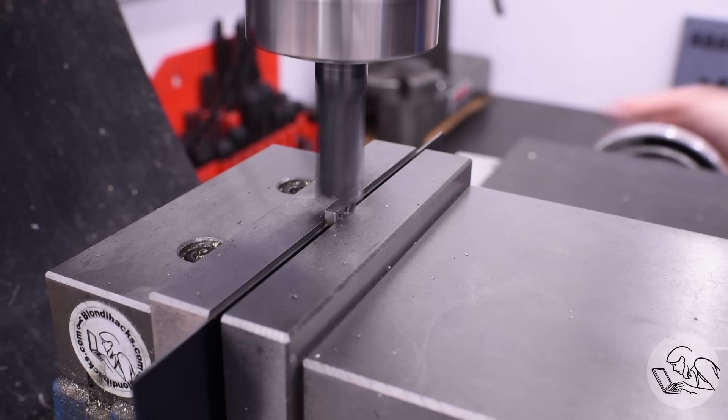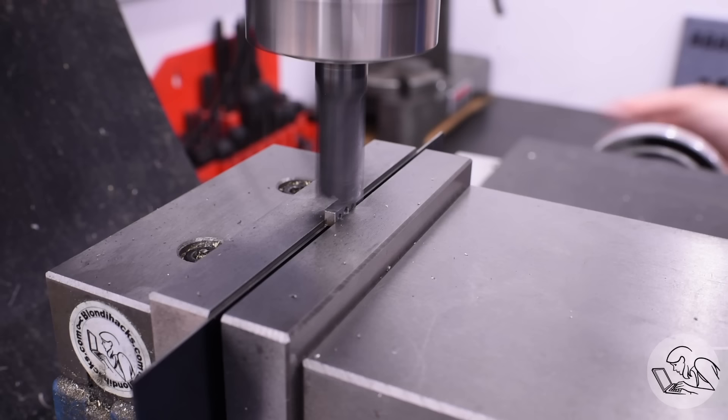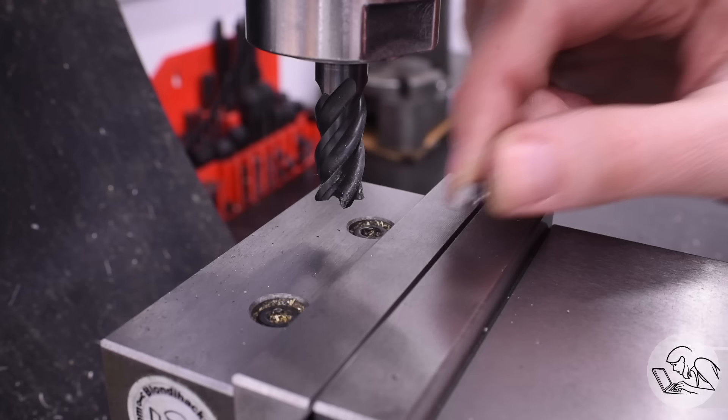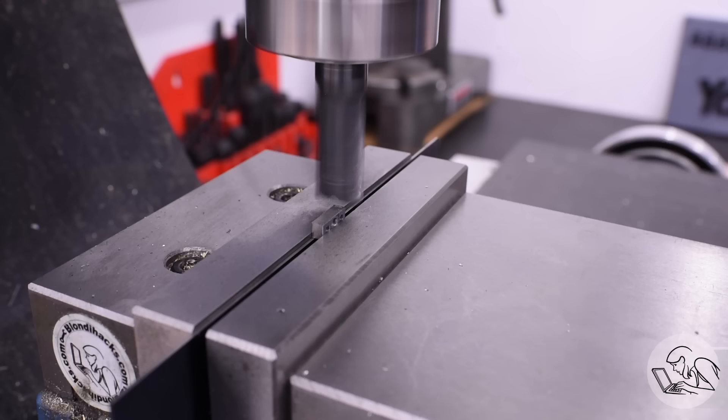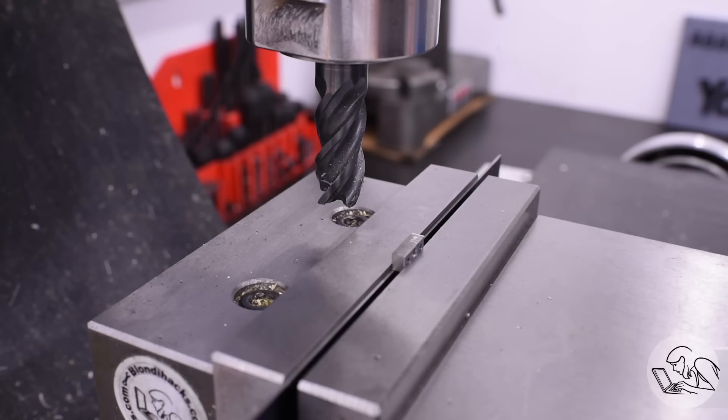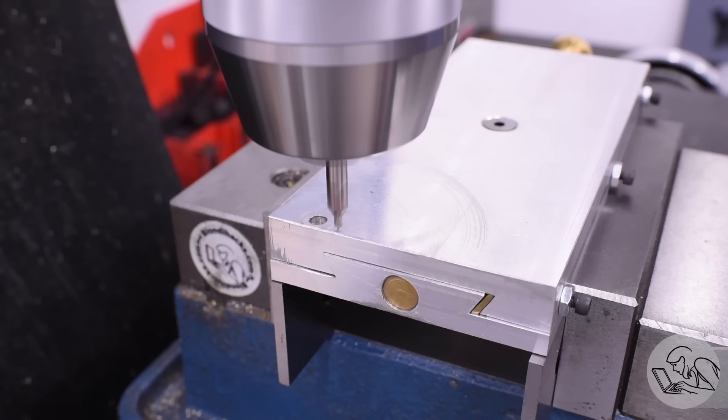I go to the bandsaw and very carefully cut the first piece off, trying to split right down my scribe lines so I have room to machine down to proper dimension on both sides of the cut. Then I take the remaining batch back to the mill to create the reference surface for the next piece, and repeat for all of them. Once all six pieces have one correctly machined surface and one rough bandsaw surface, I set them all up vertically to machine the final face to correct width. This step repeats on Z, so I can run all the pieces through at the same height and they all come out the same width.